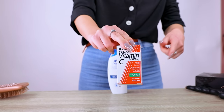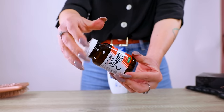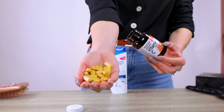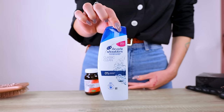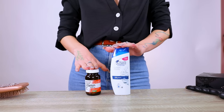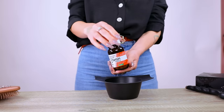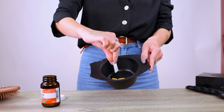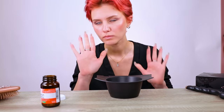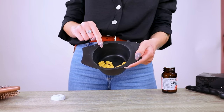Here's what we need: vitamin C 1000 milligram tablets and anti-dandruff shampoo. I bought both from my pharmacy because they're very accessible. We need to crush these into powder form.